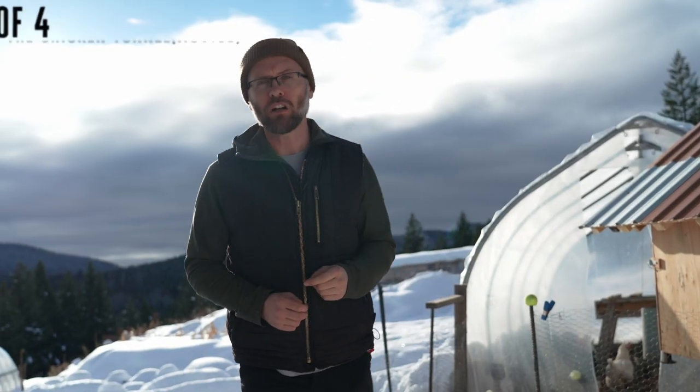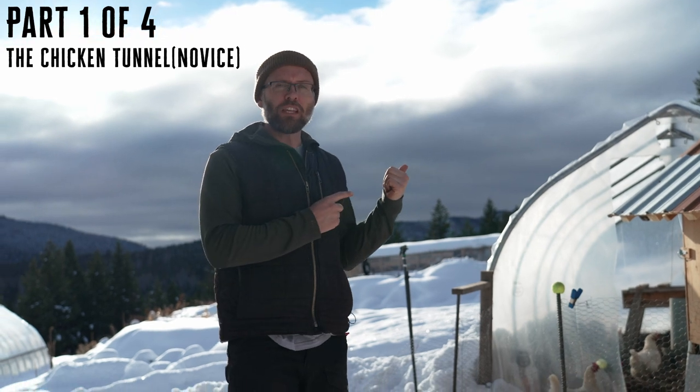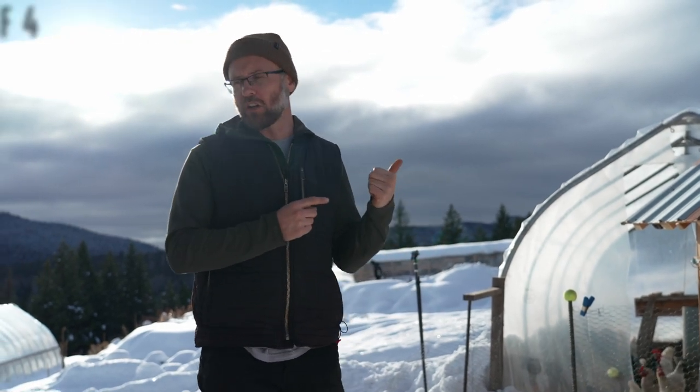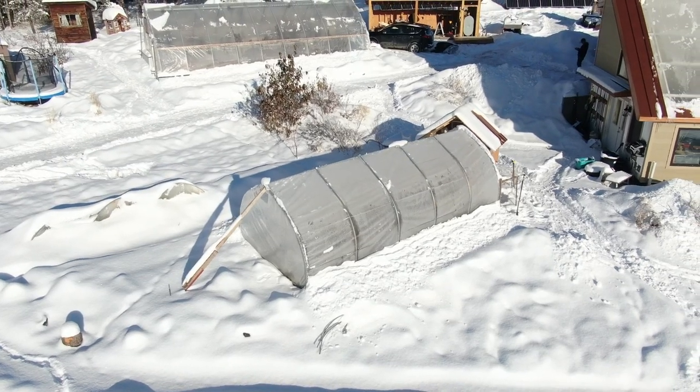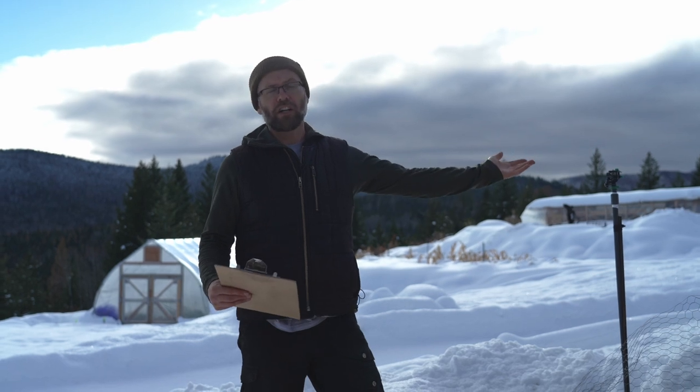Number one — we're going to start with the chicken tunnel behind me. That's what I call it: the chicken tunnel. This would be a novice level greenhouse — very simple construction, very simple materials, and relatively inexpensive to build.